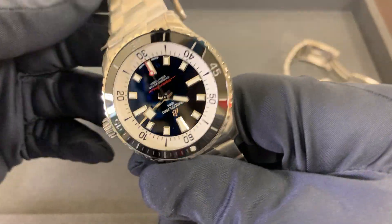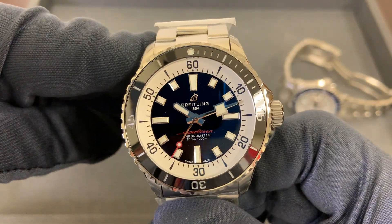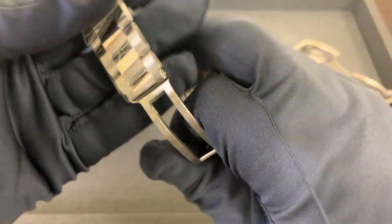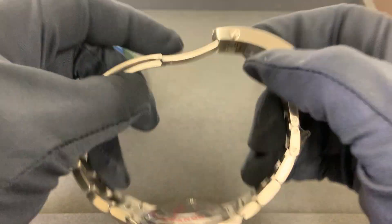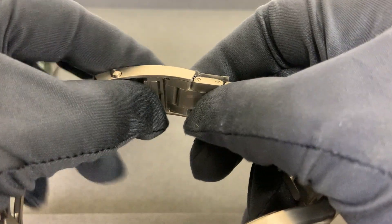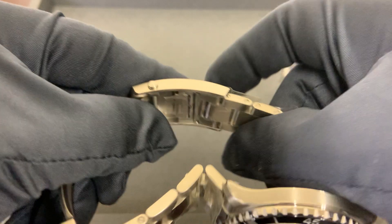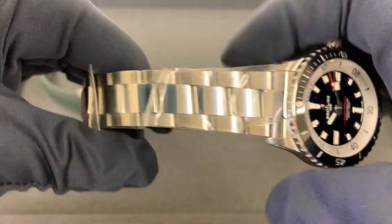We have 300 meters of water resistance on both the 42 and the 44 — that is a change over the old model, which I'll go over in the comparison video. Not only do I like the aesthetic of the new clasp, but the functionality of the micro-adjustment — I think they absolutely nailed it. It's just a push and an easy slide, very similar to some other brands. Very easy to manipulate, really just a nice micro-adjustment on that clasp.